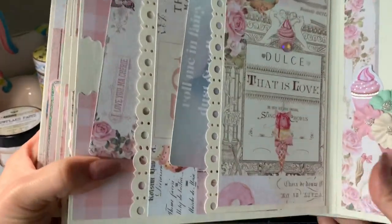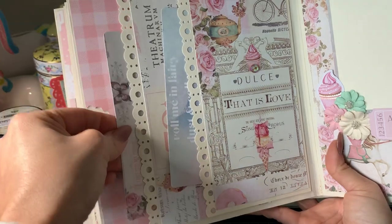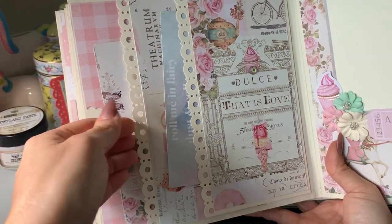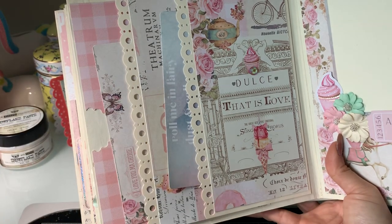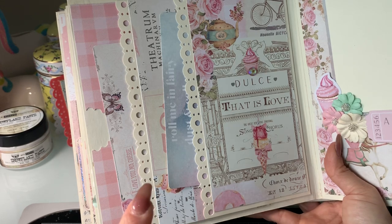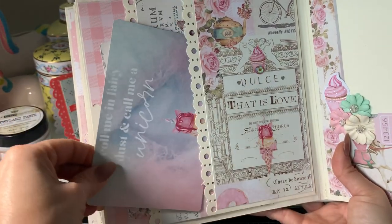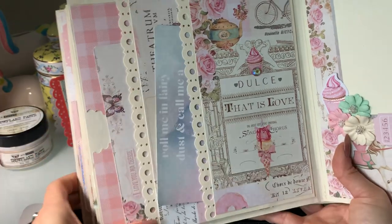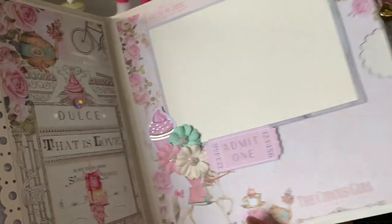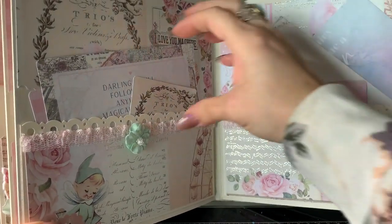These right here are side pockets. You'll see that these are the four by six cards, and this right here is a different edge punch — because this was one-ten-pound-weight cardstock, my Martha Stewart doily edge punch would not punch through it because it's very intricate. So my friend Leah, who teaches all the wreath classes, had a punch that went through the one-ten like butter because it wasn't so intricate, and she let me borrow it. And then here is another four by six, and then here's this corner piece.